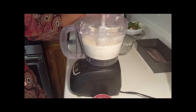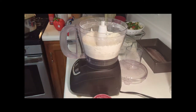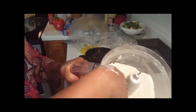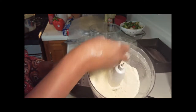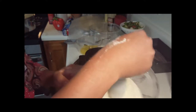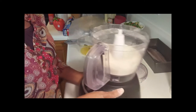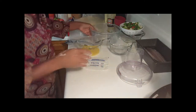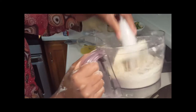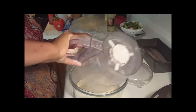Perfect — my butter is in. Let me show you what this consistency looks like: one stick of butter, nice and crumbly — cute little crumbles, that's it. Now that I've done this in the food processor, I'm going to add it to a bowl. I like to do the next steps in the bowl. I'll take my flour and butter and pour it right in.